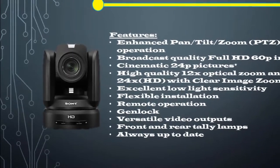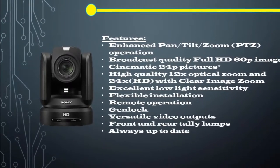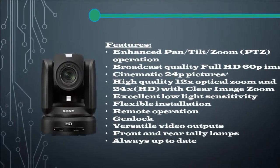Accurately reframe shots and attract moving subjects with smooth, speedy, near-silent remote control of pan, tilt, and zoom functions. There's also low-speed zoom and a slow pan-tilt mode for precise, judder-free camera movements.